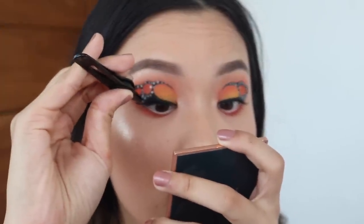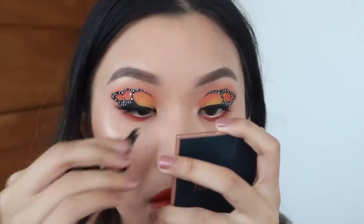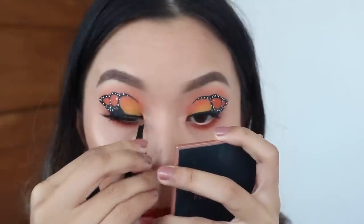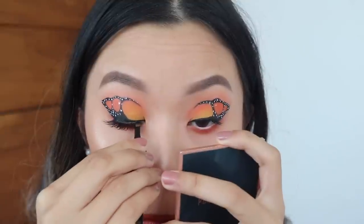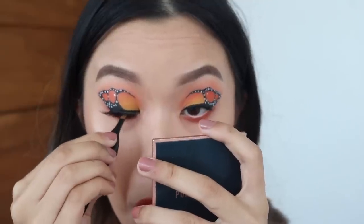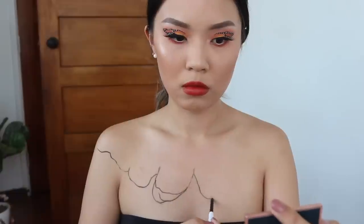Now I'm just popping on some lashes. I made sure the lashes I picked out weren't so dense but still dramatic enough. I didn't want them to be too fluffy where they're going to block off all our hard work when I look up, but I didn't want them to be too natural where it looked like I wasn't even wearing any lashes. These are the lashes I ended up picking for this makeup look. Now it's time for the body paint.